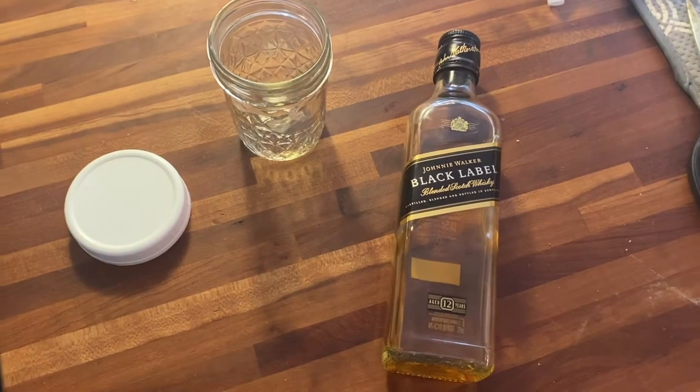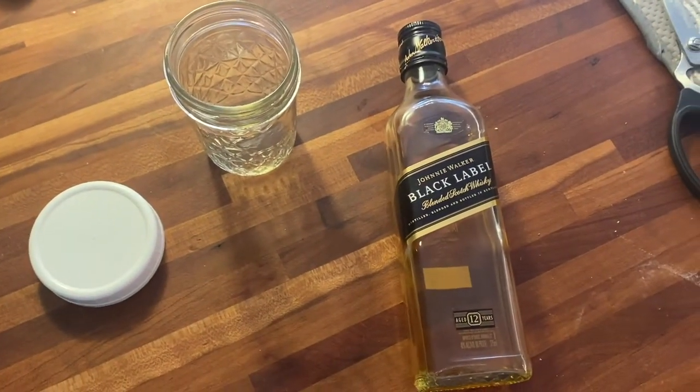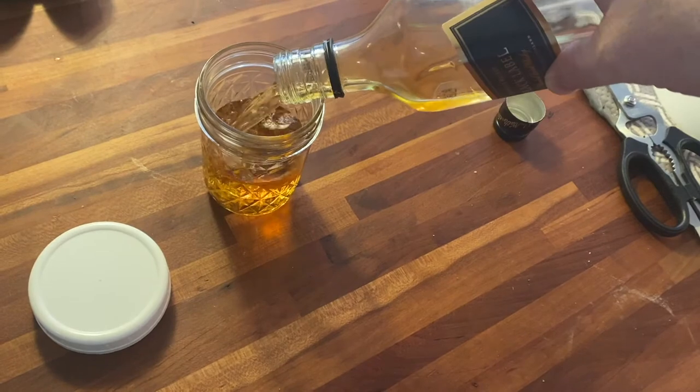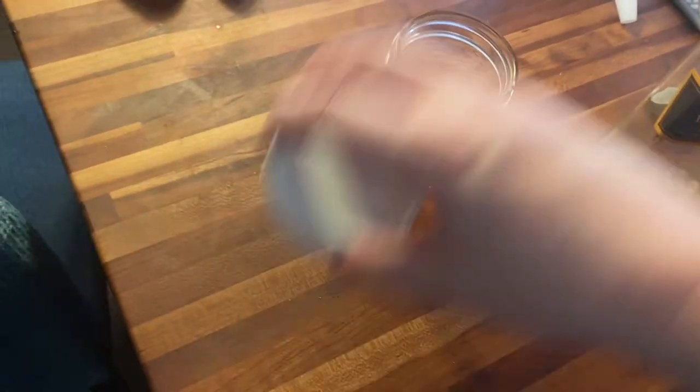Here's what you do. First, you get out your old bottle of scotch that you keep for visitors. Or is it a bottle of whiskey? Are they the same thing? Is it spelled with an E or not? Carefully decant the remaining — whatever it is — into a jam jar. Put on the lid so it doesn't evaporate, I guess.